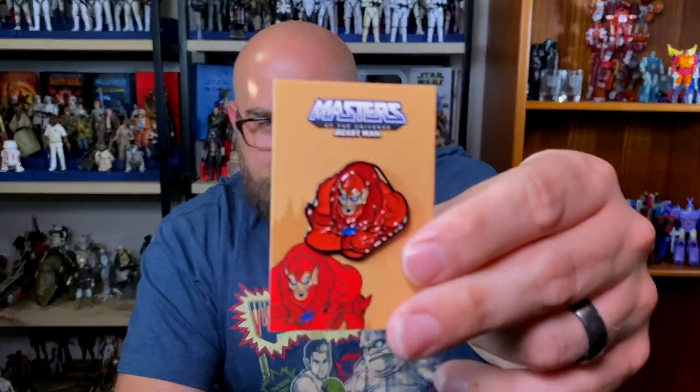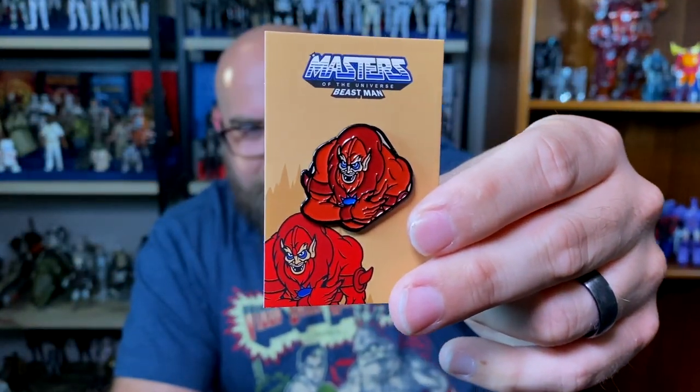Lastly we have Beast Man from Masters of the Universe — one of my favorites as a kid. Someone was dressed as Beast Man one Halloween when I was about four or five, around '85 or '86. I remember someone dressed as Beast Man and it scared the bejesus out of me — it was a really good costume. I was dressed as Sergeant Slaughter that year with the mask and everything. I love He-Man and Masters of the Universe.